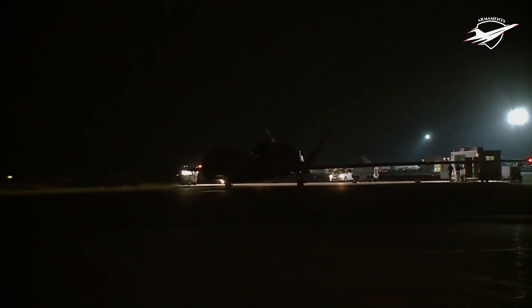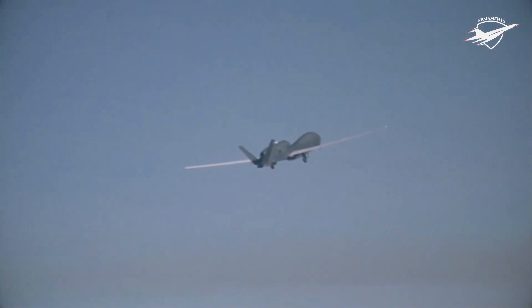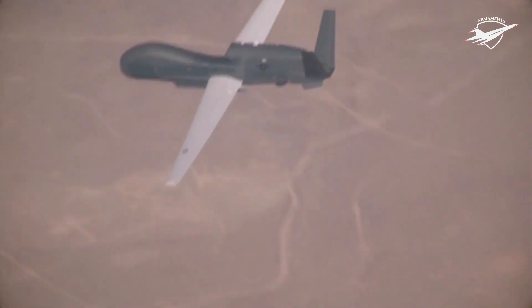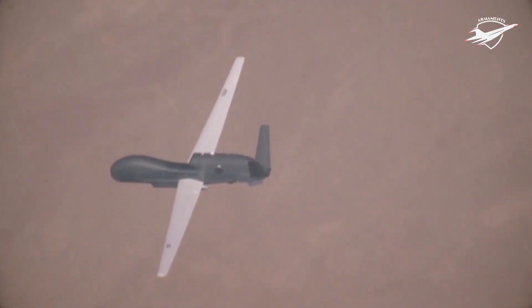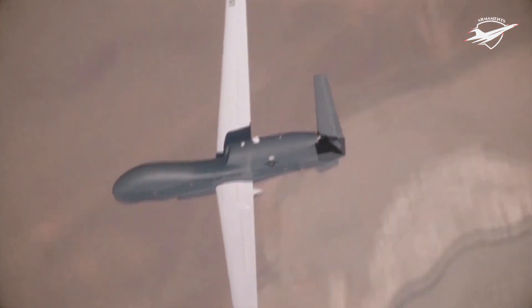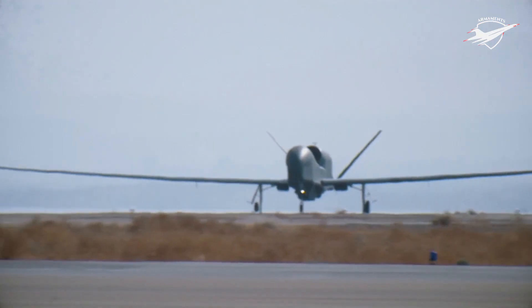On 19 June 2019, a U.S. Navy BAMS-D RQ-4A flying over the Persian Gulf near the Strait of Hormuz was shot down by a Third of Khordad surface-to-air missile fired from near Garuk, Iran. Iranian Foreign Minister Javad Zarif said the drone had been in Iranian airspace, while the United States maintained that the drone was in international airspace 18 nautical miles away from Iran.